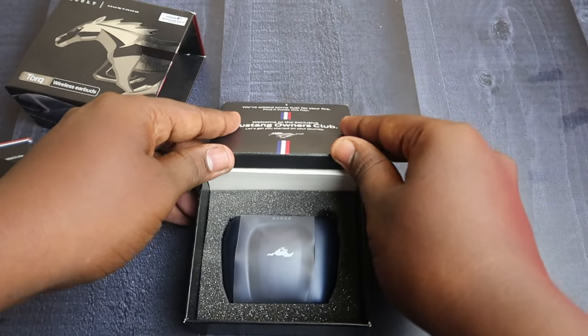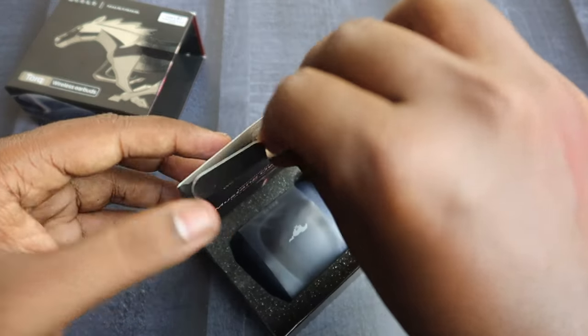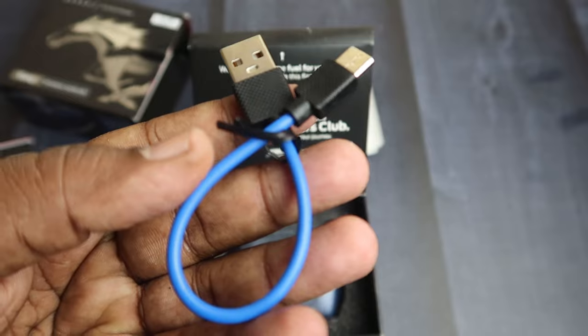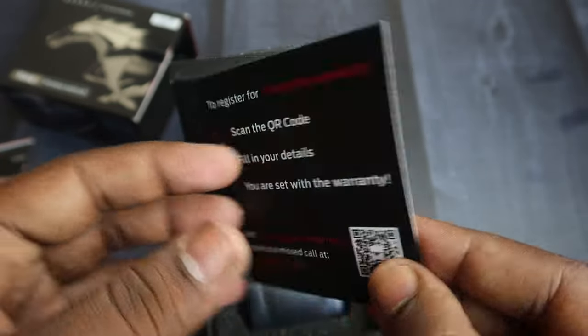Finally, we can see the charging case. The charging case is in blue color. The first two pairs of ear tips are white color. There is also a short USB Type-A to Type-C cable and a 15-month warranty card.